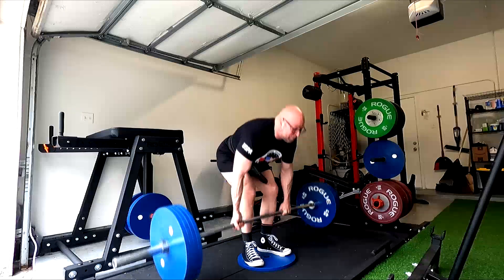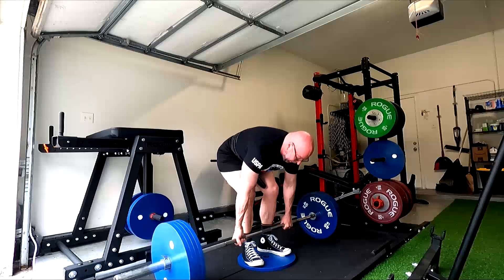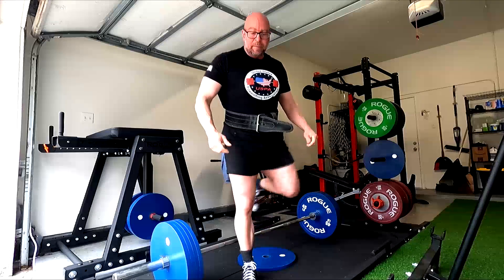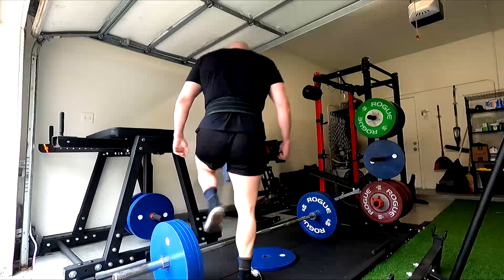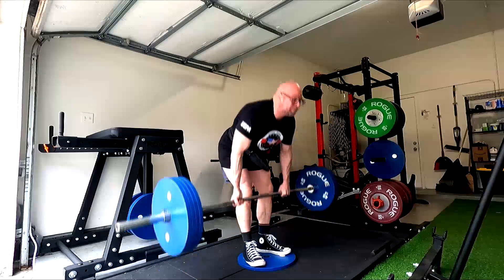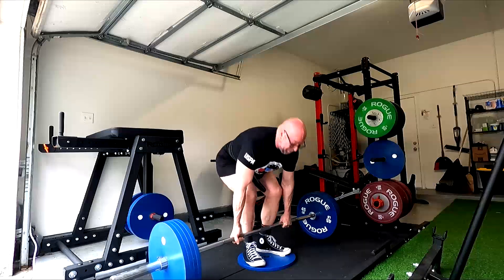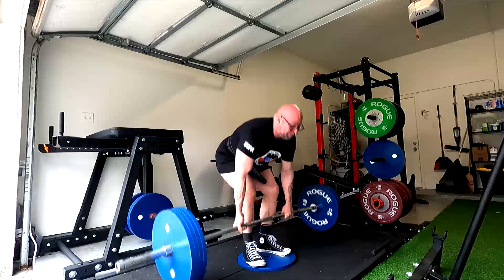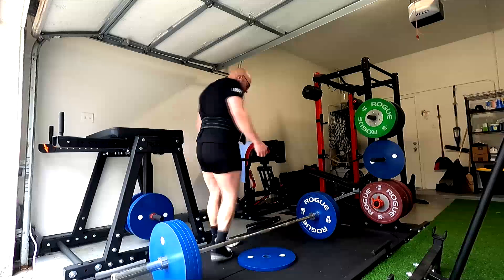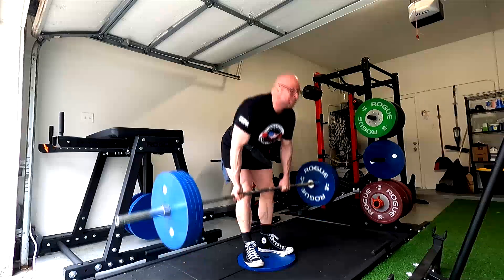Where do you usually miss close grip benches? Near the lockout. Where do you usually miss deficit deadlifts? Around the knee or higher — because if you can break it off the floor, you'll get it to the knee almost 90 percent of the time. So it's not intended to build power for missing just off the floor. The other benefit is it forces you to use a lighter weight. Chris Duffin used to like training deficits going into a meet because anything he pulls in a deficit — even one or two inches — he would absolutely hit in competition. That deficit replicated the lift and has 100 percent carryover. You can train deficit deadlifts exclusively, walk in, pull a normal conventional, and it will carry over completely. Odds are you will be slightly stronger.